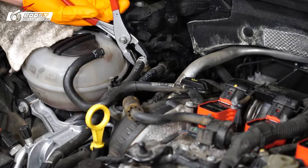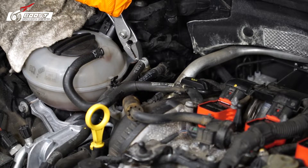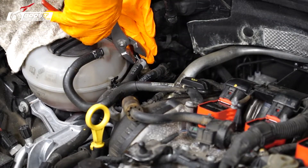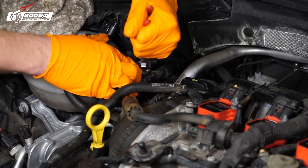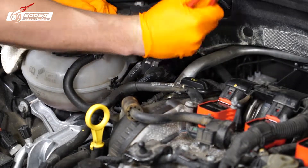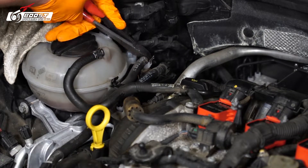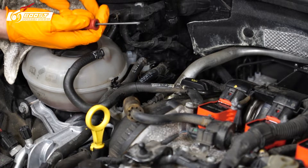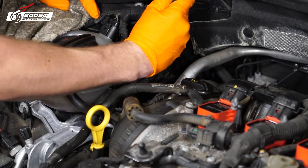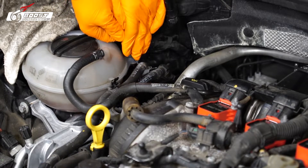Now we have the other fuel line to take off — or connection, you could say. I'm going to be honest, you're pretty much going to have to break this one. With a pick, be gentle — you can literally poke a hole in this thing. I've got to break it off the mating surface, so I'm going to go around it and just work it back and forth.